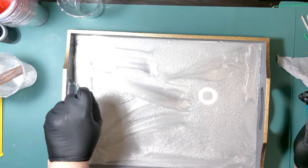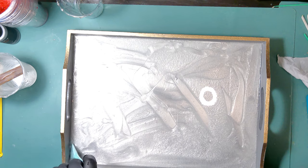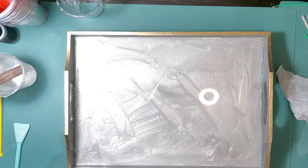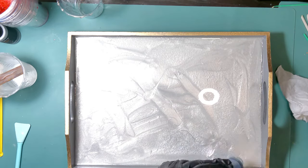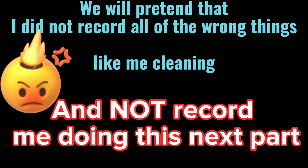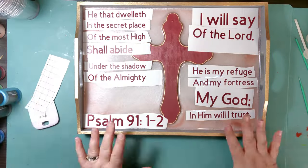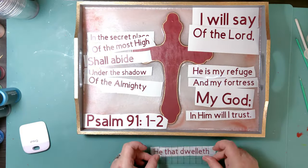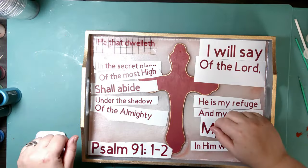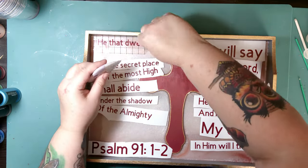I went to record and I don't know what happened, but I ended up recording all the wrong stuff — instead of capturing the resin pour, I recorded myself mixing the resin and cleaning up. So 24 hours later, I printed out some things on my Cricut to put onto the tray. I'll go back and tell you what I did to get the color effects that I didn't manage to record.